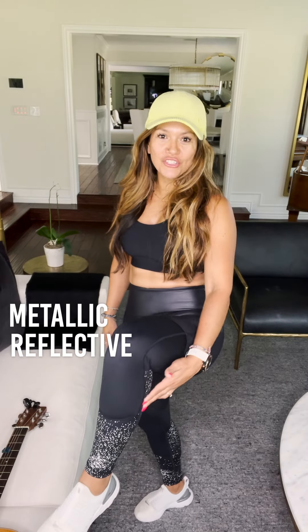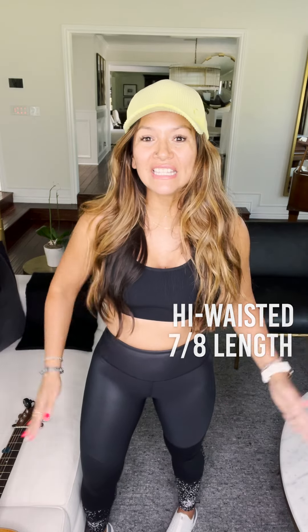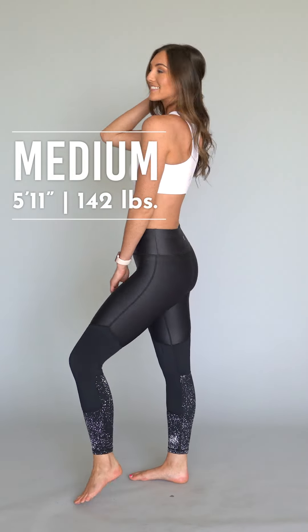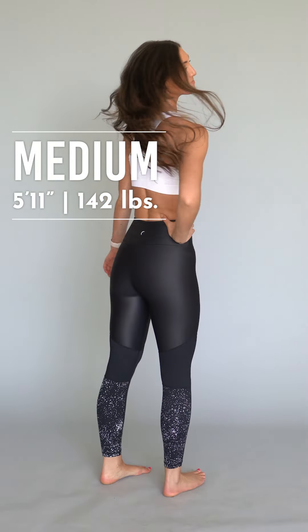We have these new leggings that are a combination of all of your favorites. They are light and tight, they are metallic, they are also reflective, they are high-waisted, and they are 7/8 length. The only thing they couldn't make — I don't think there's anything missing. I was going to say pockets, but sometimes with the metallic I like this slick look with no pockets.